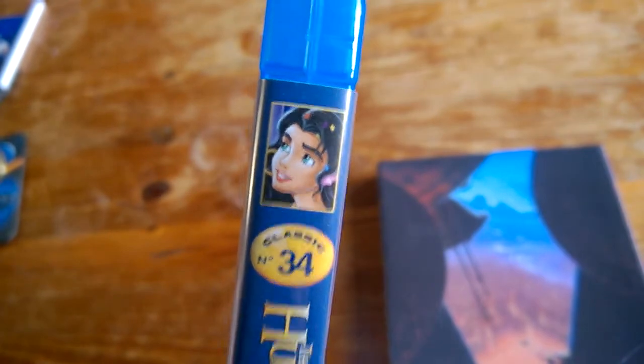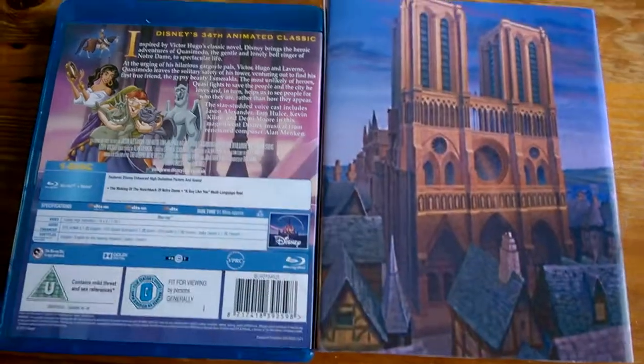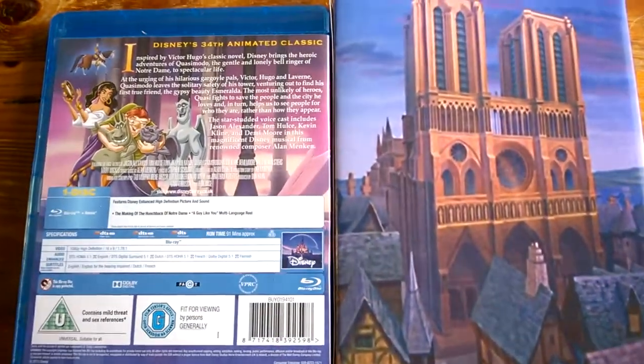She's not the Hunchback of Notre Dame. There we go. Comparison there.